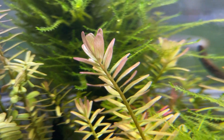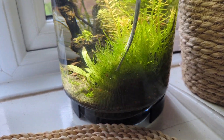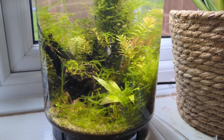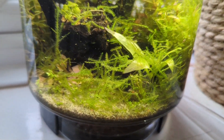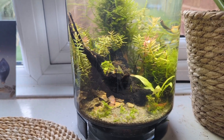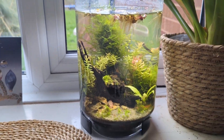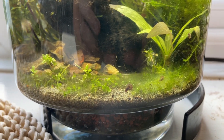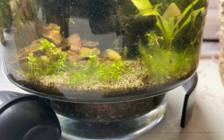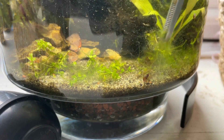The plants began to grow nicely after the reset, especially the java moss, so it was time for a quick trim. After tidying up the trimmings, the vase looked good again. But every few weeks, some stringy algae would grow along the bottom. I kept removing it, being careful not to disturb the Monte Carlo, which was already growing slowly.